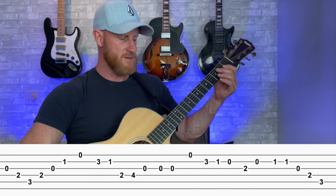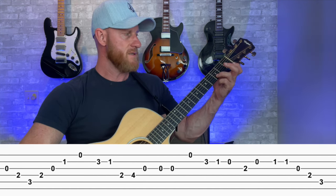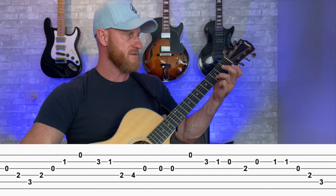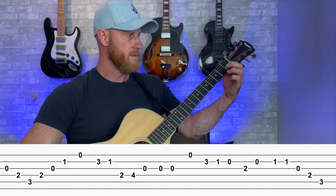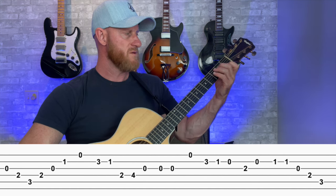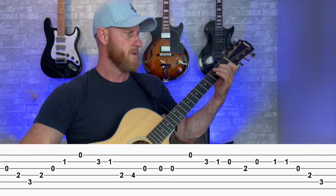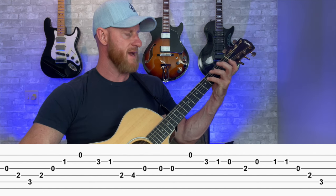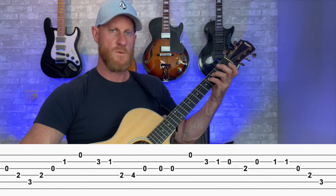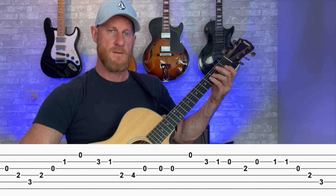Next, we go to the high E string, first string open, and then we go to the D note, third fret, second string, back to that C. And then we go — it's kind of a big jump — to the second fret fourth string. And that's with our second finger, and then we go to F sharp on that same string with our fourth finger, followed by open G.